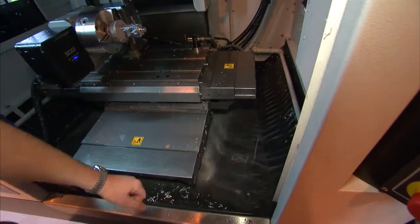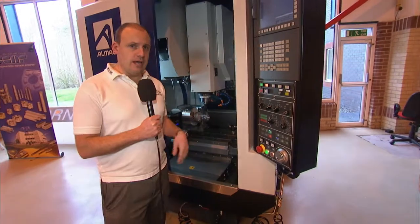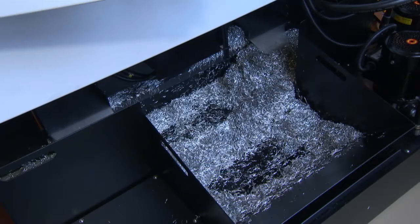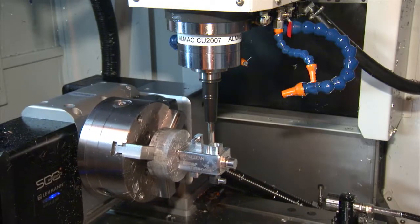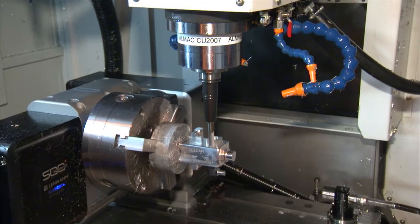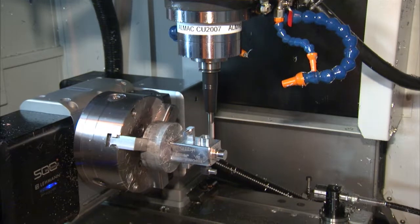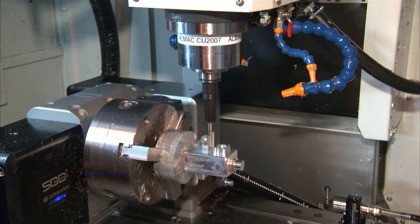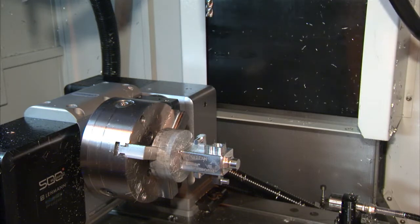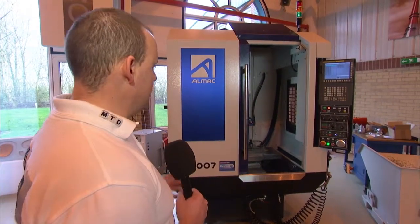We've got flood coolant here, which is actually in operation, so you can see how it flushes away the swarf. The swarf extraction is at the back of the machine — the flood coolant washes swarf to the rear via a gradient on the cast base. With a 20,000 rpm spindle, there are important considerations: first, balanced tooling, which is fitted here; second, eliminating thermal growth within the spindle — all of which is catered for on the ALMAC.